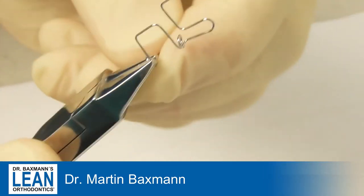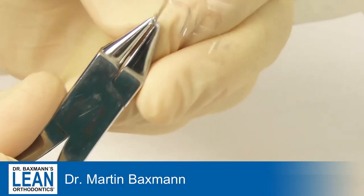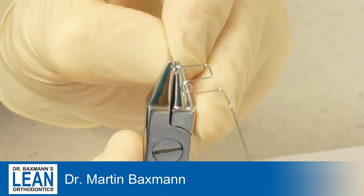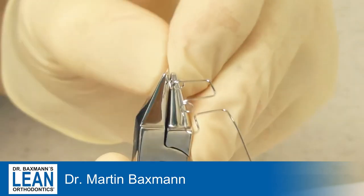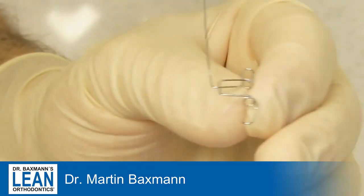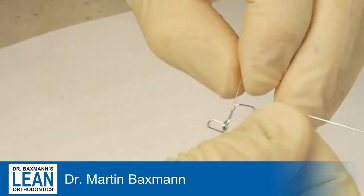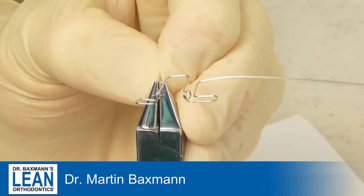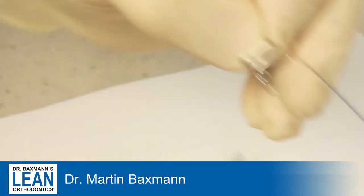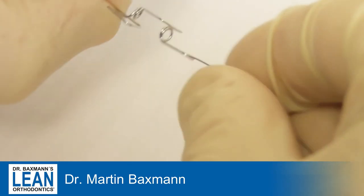It's quite a complicated bend. If you know my concept of standard and hero cases, this obviously is a hero case — but as we say in Germany, it's the salt in the soup, what brings some spice to the ordinary routine work. Now you can see how it looks: it's like a mega T-loop on both sides with two helices as well.